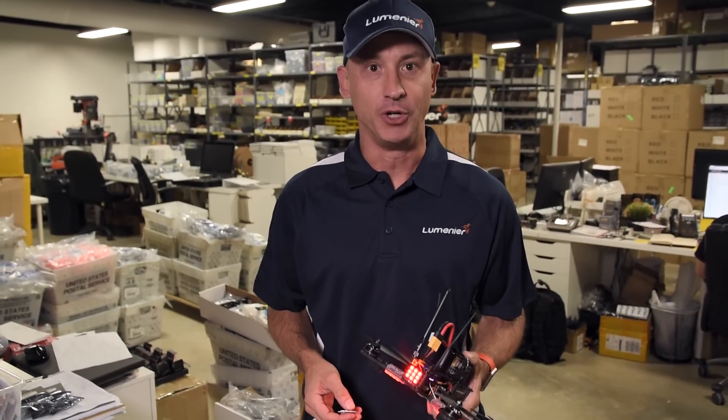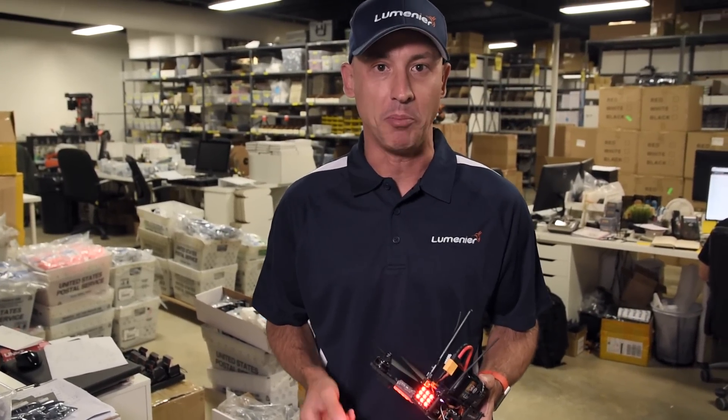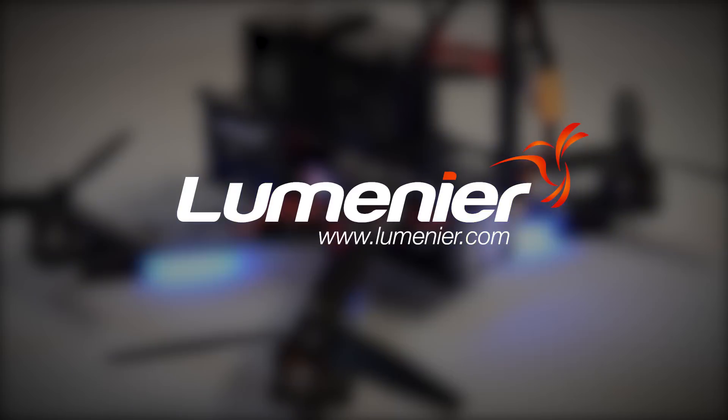Hi, my name is Tim Nielsen, and I want to talk to you today about a product that we first announced when we announced the QAVR.